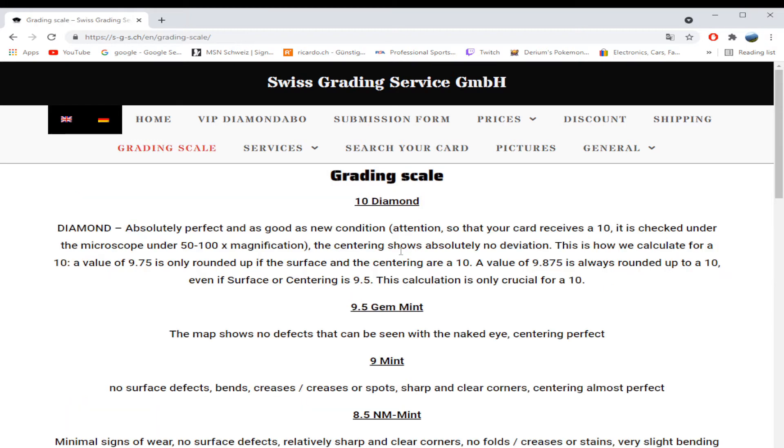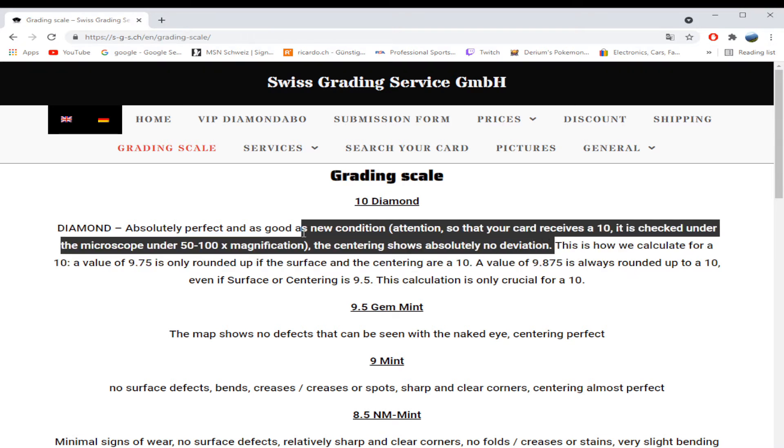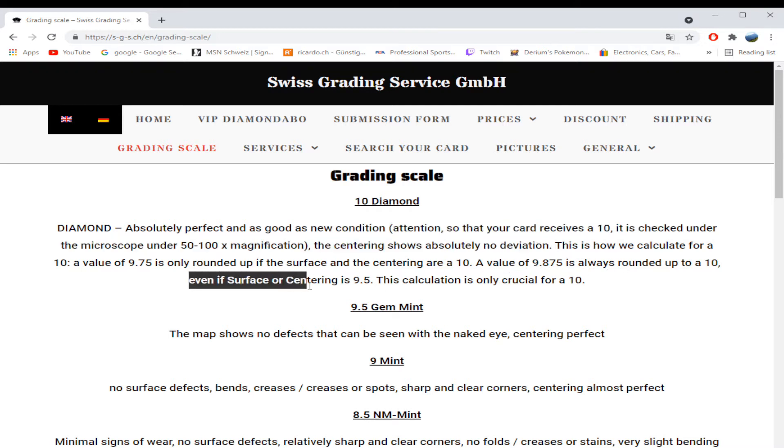Let's get into the grading scale. The Diamond grade is absolute perfect, as-in-new condition — centering shows absolutely no deviation, so perfect centering. For calculating a 10: a value up to 9.75 is only rounded up if the surface and centering are 10. A value of 9.875 is always rounded up to a 10 even if the surface and centering is a 9.5. This calculation is only crucial for a 10.